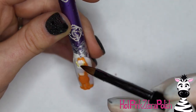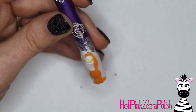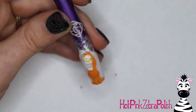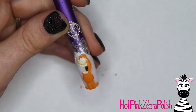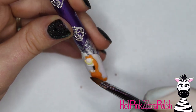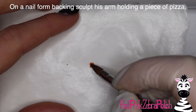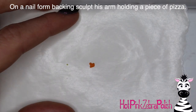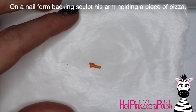After you mix your color, grab a tester bead and see if you like it. If you want to know more about mixing acrylic, I have a video on that too, so I can put a link in the description box. You're also going to do a little bit of yellow on his cheeks, black in his mouth, white for his eyes, and then on a nail form backing I'm going to be sculpting the arm that is holding the piece of pizza.